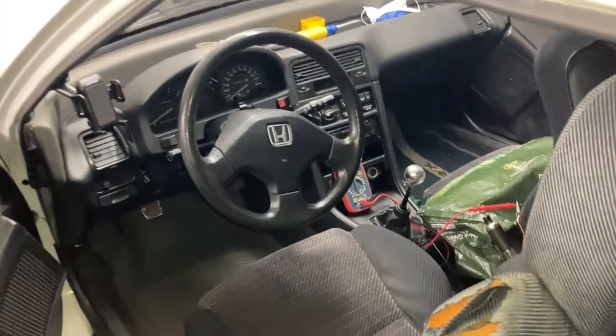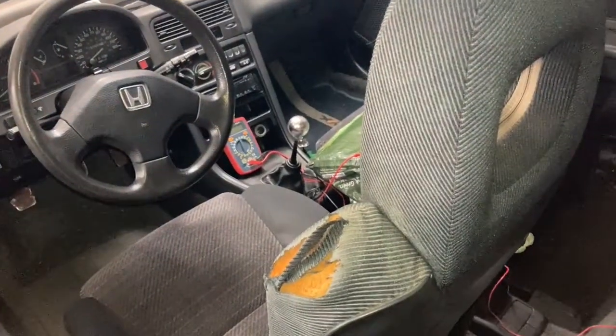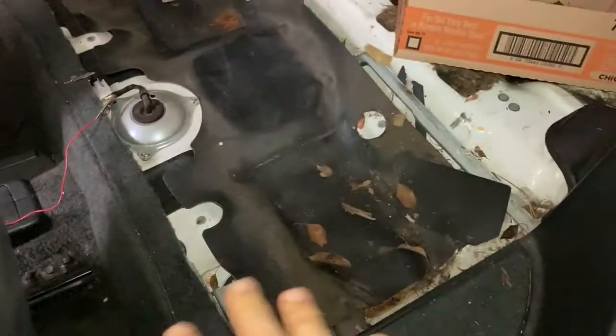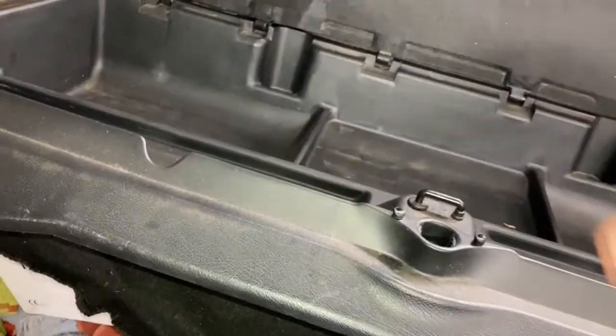In this video we're going to be testing the voltage going to the fuel pump in this 1991 Honda CRX SI. The first thing you need to do is remove the back seat or the luggage cover. On these cars there is a luggage cover that looks like this, and mine had a bunch of Phillips screws — they're all the same size and length going across, I think there's about six of them.